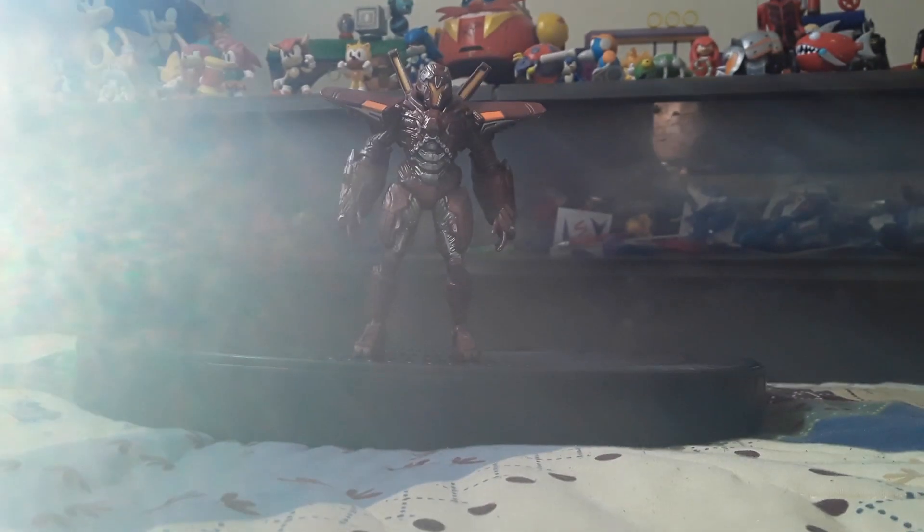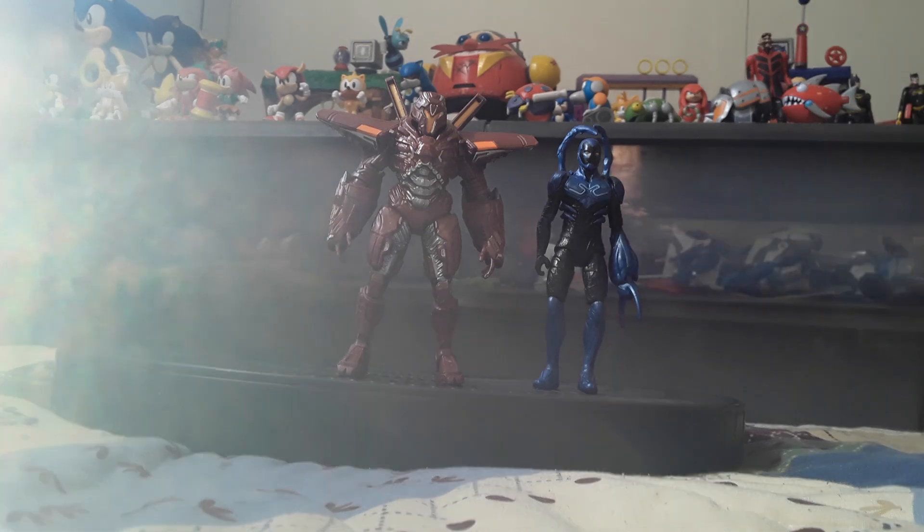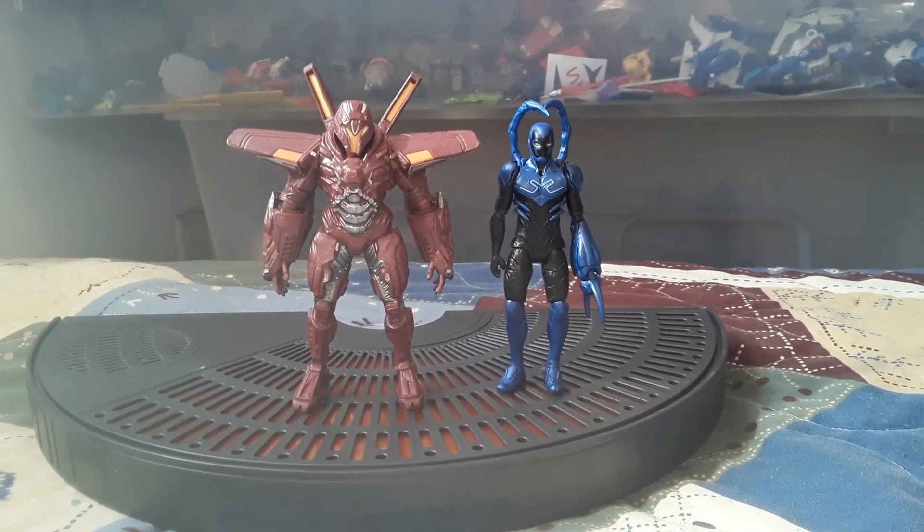As a comparison, here he is next to his nemesis, Blue Beetle — if he would stand up. It's an okay figure. I would recommend it.